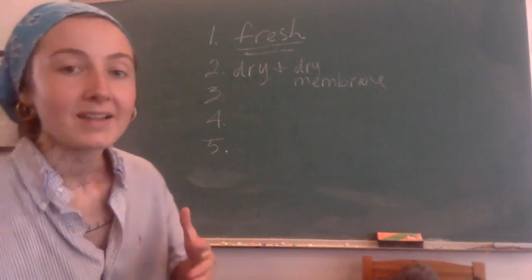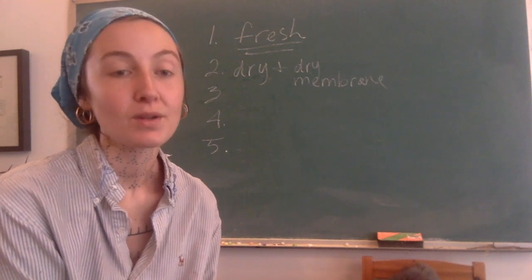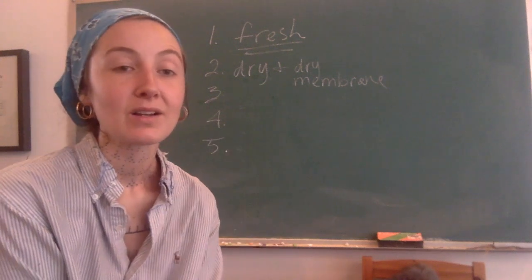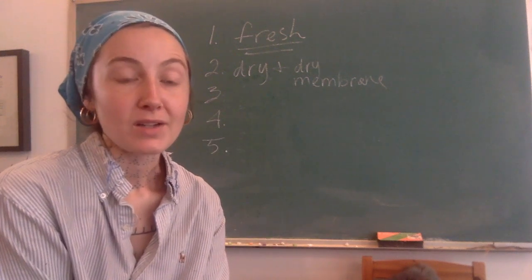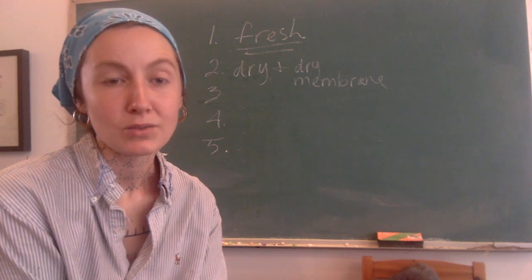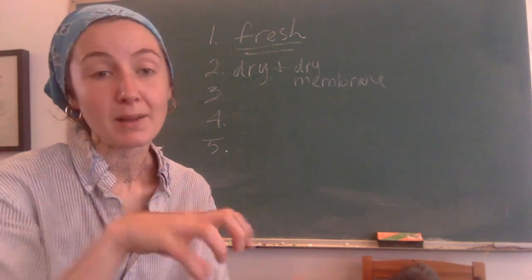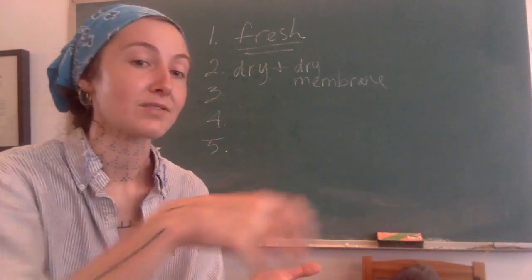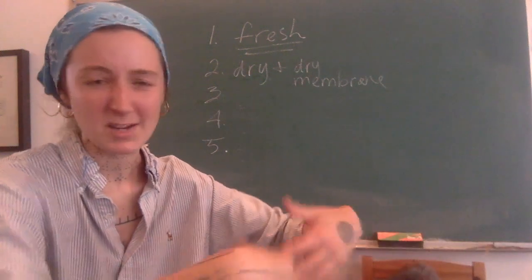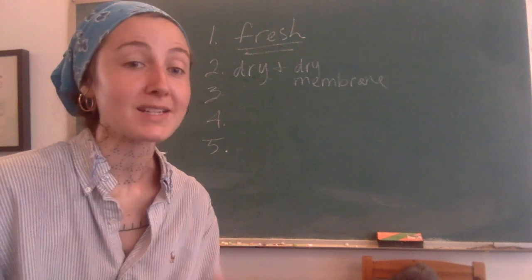So, drying the hide and then doing what I call dry membraning — I just made a video on this where I describe the step in detail and show it on a red fox. That video is called 'Membraning Dried Fur Hides' or 'Dry Membraning.' On the dried hide, I use a stone and buff the entire membrane side. You'll get off these peely, papery layers of skin — you'll be shocked at how much comes off. It's really important to remove.